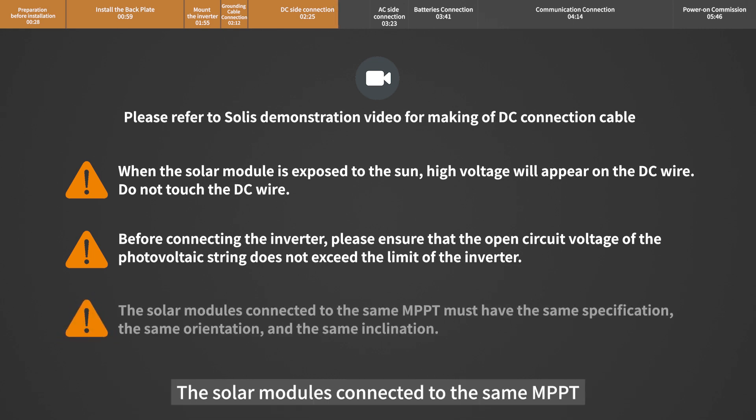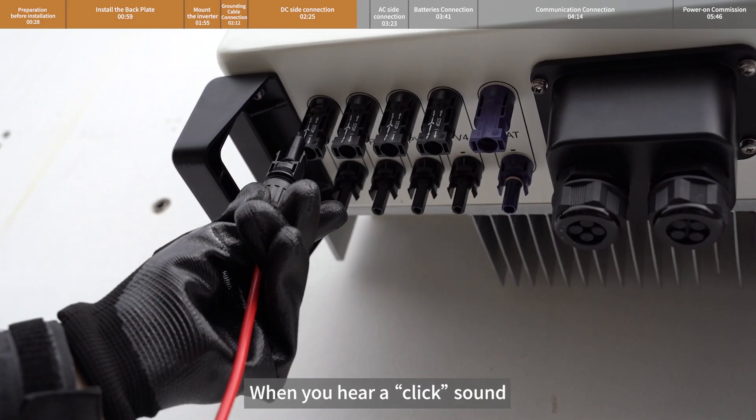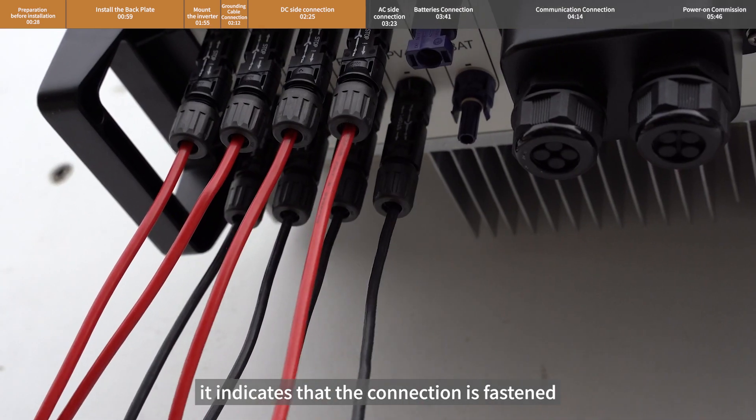The solar modules connected to the same MPPT must have the same specification, the same orientation, and the same inclination. When you hear a click sound, it indicates that the connection is fastened.